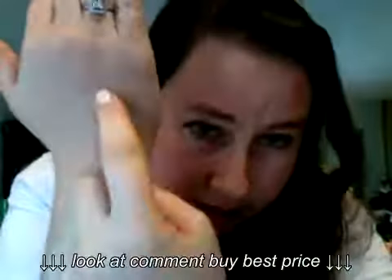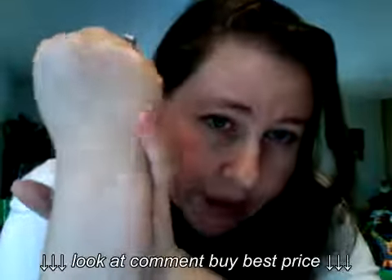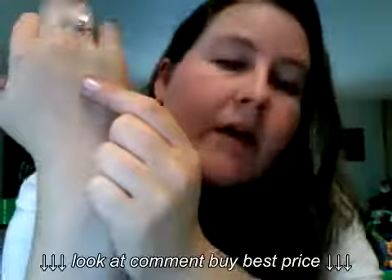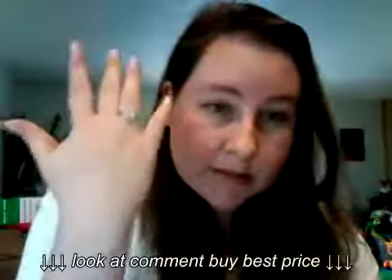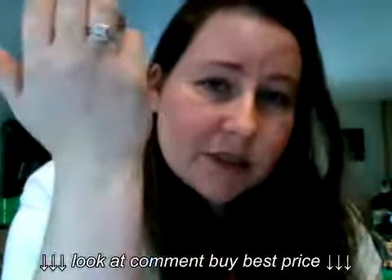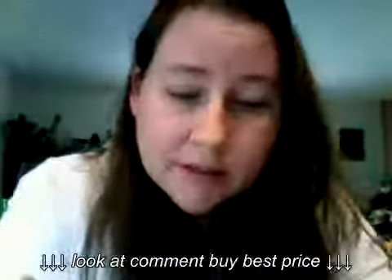Interestingly enough, I put it on this hand. If you look at this mark right here — I burned myself probably six months ago making pot roast. Yesterday when I put the oil on, the spot was much, much darker. I was surprised because this spot had been bothering me — I'm young, I don't need dark spots on my hand. It was just because of a burn. But if you notice today, it's so much lighter — like incredibly lighter.